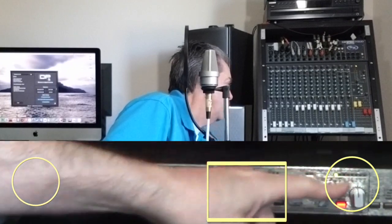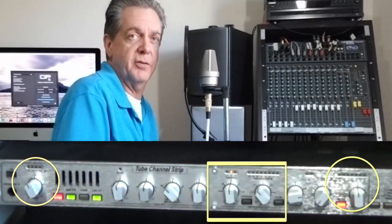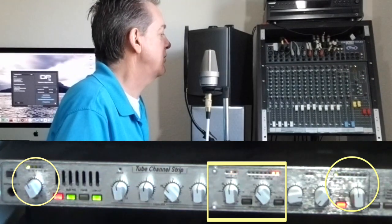Over here is the output. You should notice that the output has gone down because of the compression. Hey, ho, let's go.